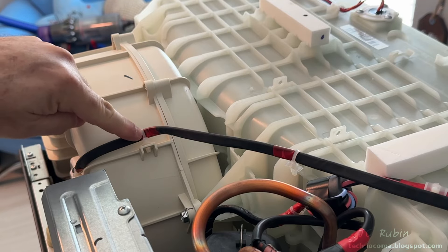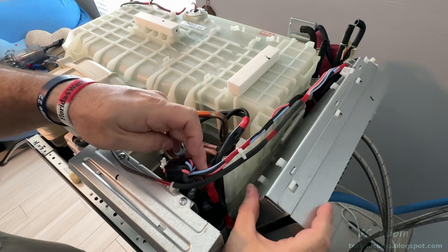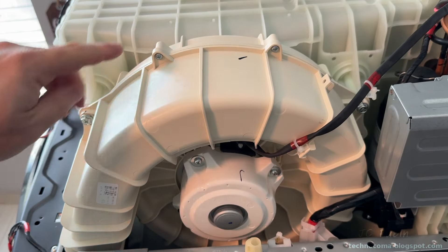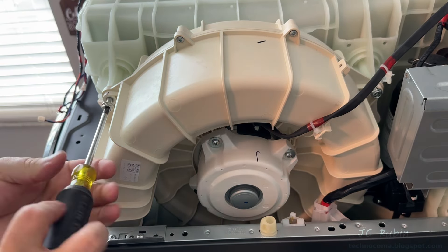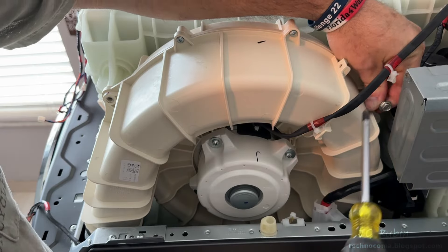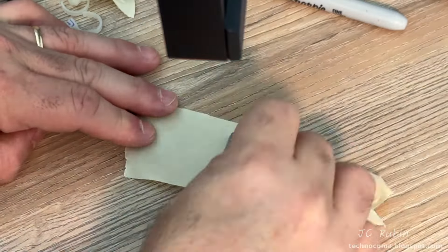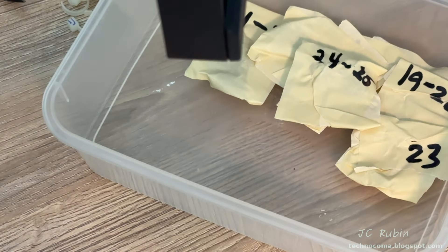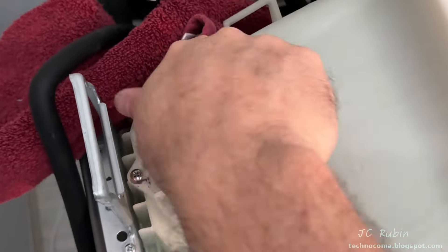One more cable tie to unmount — the cables no longer impede the cover. The top cover will need to be disconnected from the blower shroud. There are two screws here to be removed, and the fan now has a little bit of give. These will be screws 24 and 25. This sensor will come off with the cover and doesn't need to be removed separately.